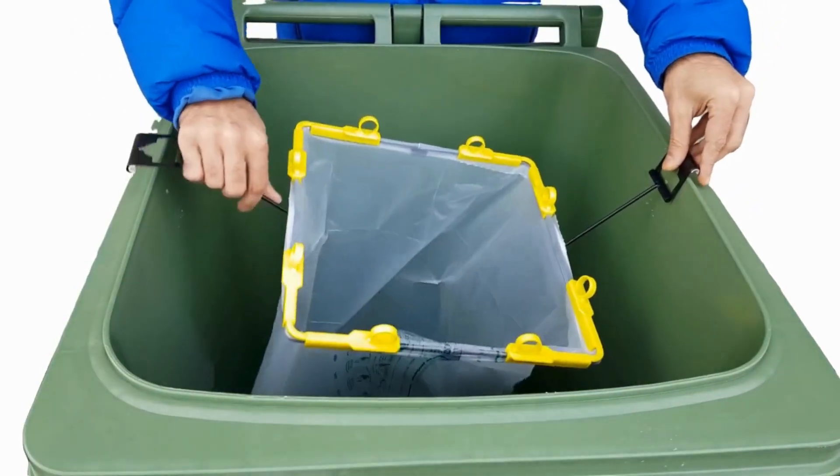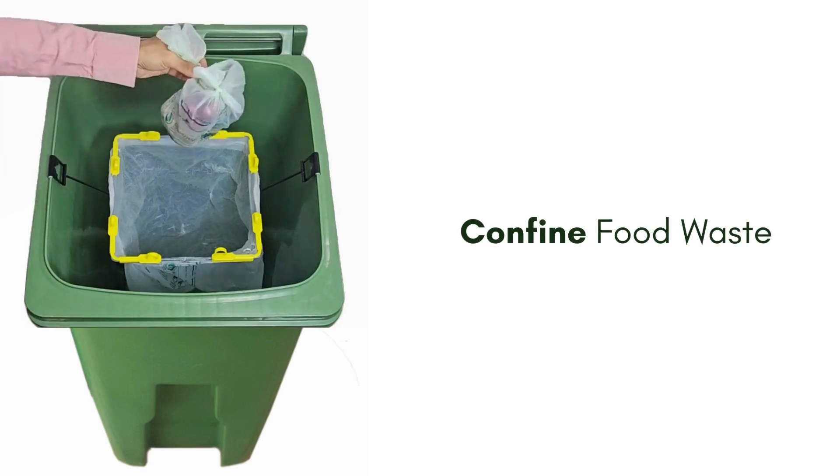Simply clip on your bag to the steel frame and hang it in your bin by using the raised edge, and throw everything in.